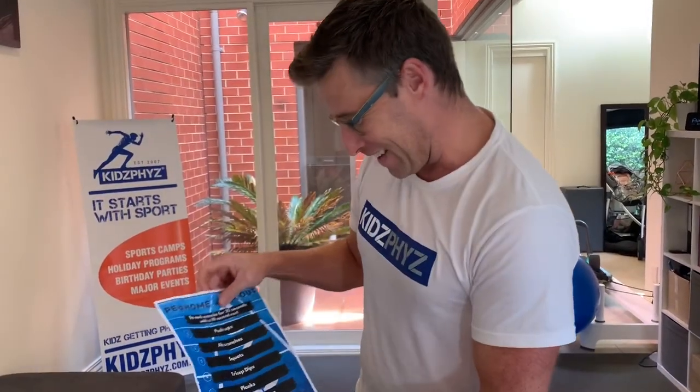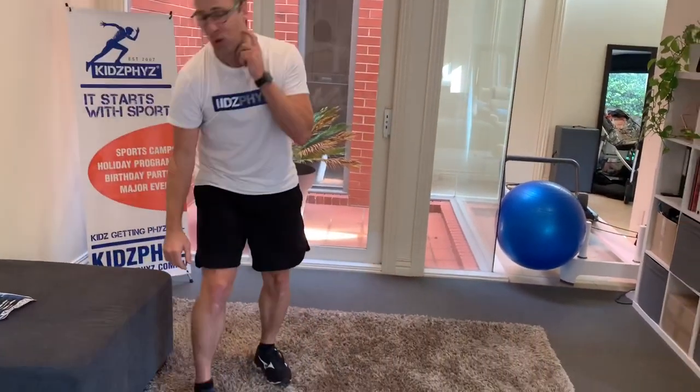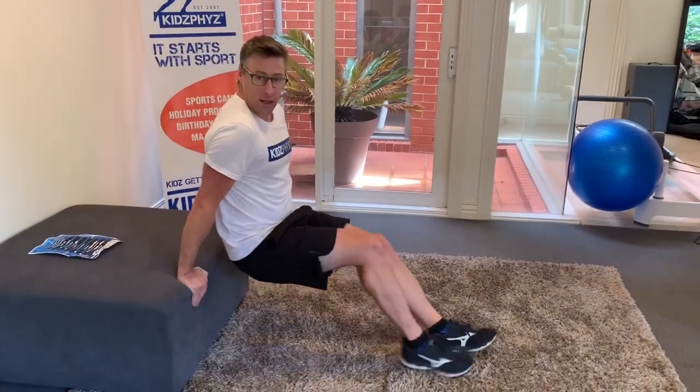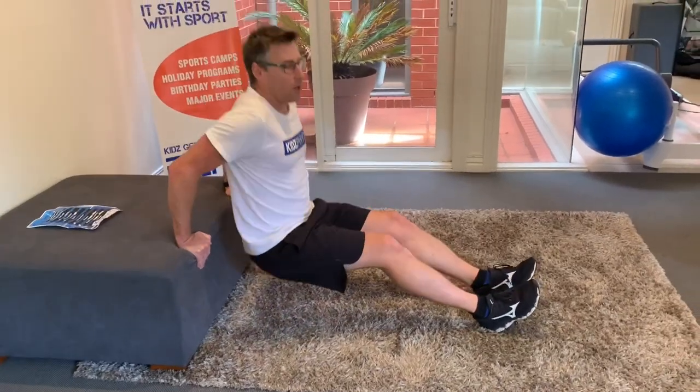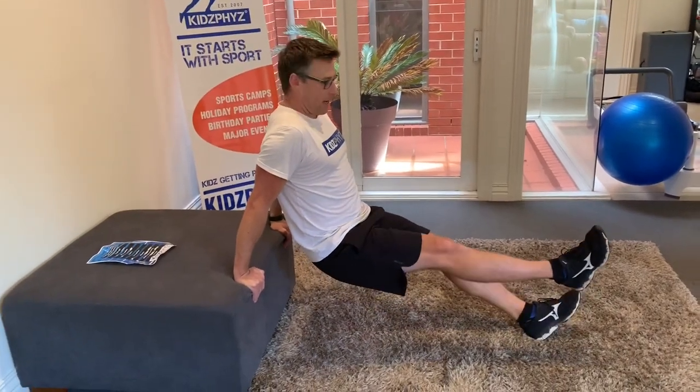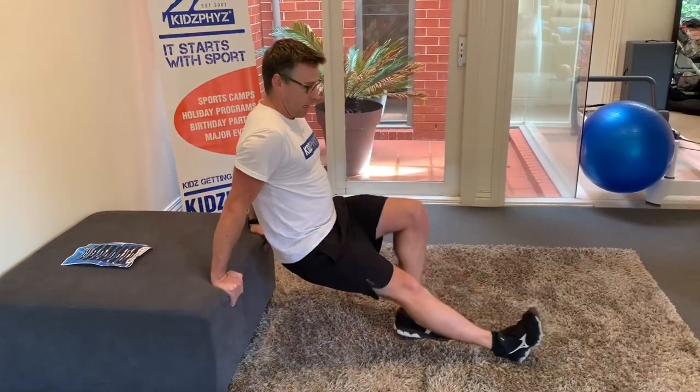The next one is tricep dips, exercise number four. Putting our hands on the ottoman or chair, feet out in front and dipping nice and low, working those triceps as we go down. If we want to make it a little bit harder, we can lift one leg as we dip down and keep it up. It doesn't matter if it's your right or your left leg.